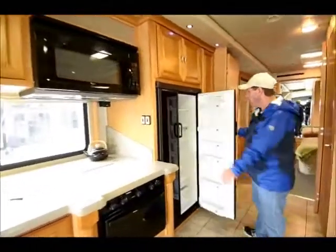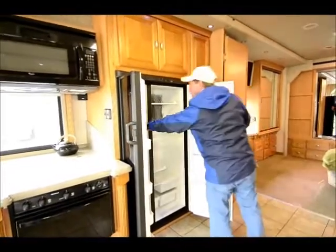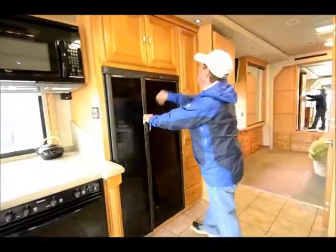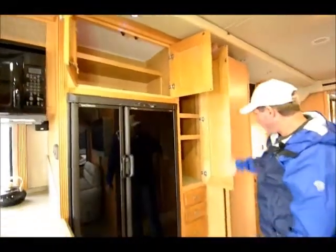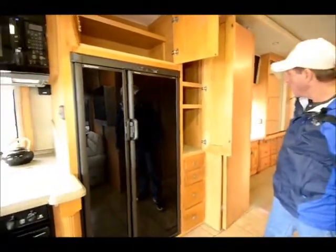There's a residential microwave up here. Big double-door side-by-side refrigerator with a built-in ice maker. Easy to get to everything. Lots of storage above, more pantry storage, more drawers here, and more drawers at the other end of the kitchen.